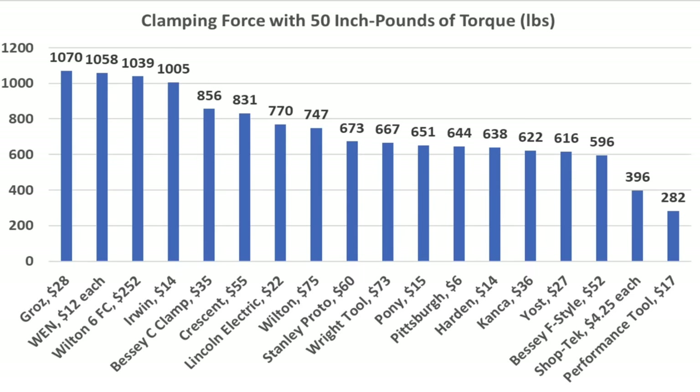For many applications, throat capacity can make a huge difference. The Bessie F-clamp has the most capacity at 4.6 inches. The Yost and Wilton are at 4.25 inches. Crescent, Proto, and Wright Tools are all at 4.2 inches.